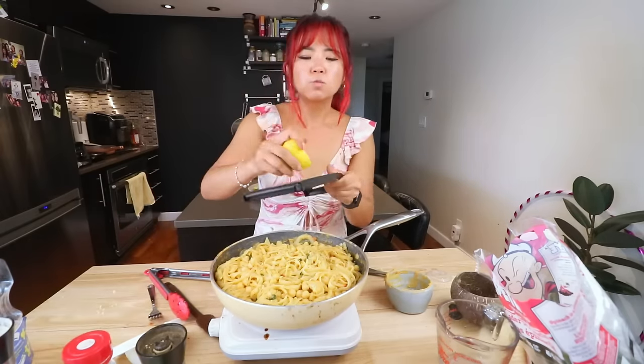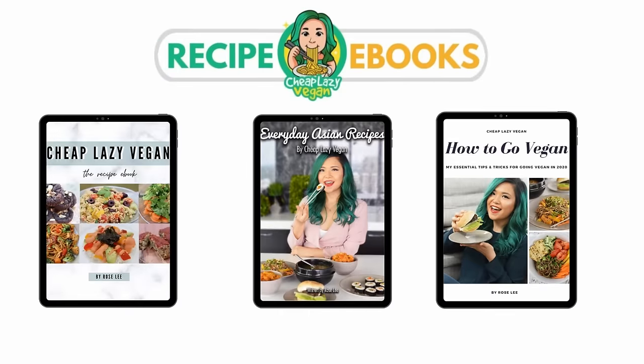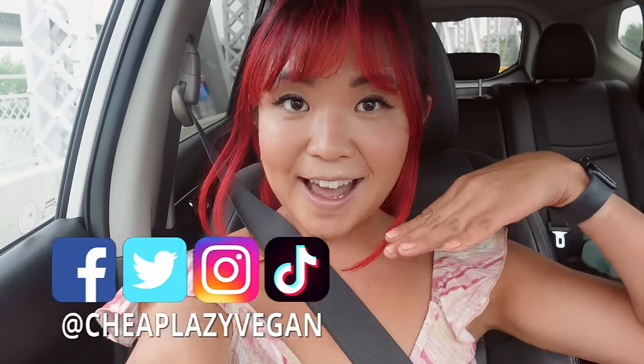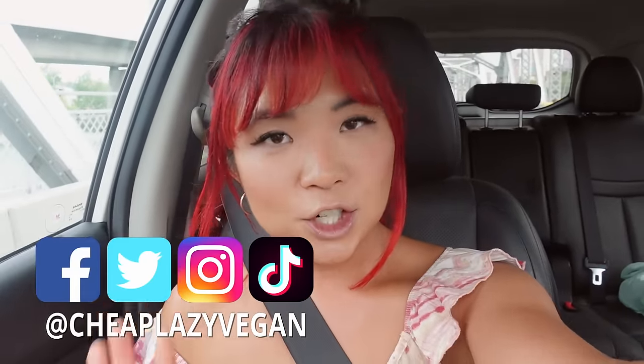A lemon for a dollar? Since when were lemons a dollar? We are going grocery shopping! We're gonna do a cheap grocery haul. I'm gonna attempt to spend less than 40 Canadian dollars, do a meal prep, and hopefully make lots of food. 40 Canadian is only about 30 US dollars, so wish me luck, let's go shopping.